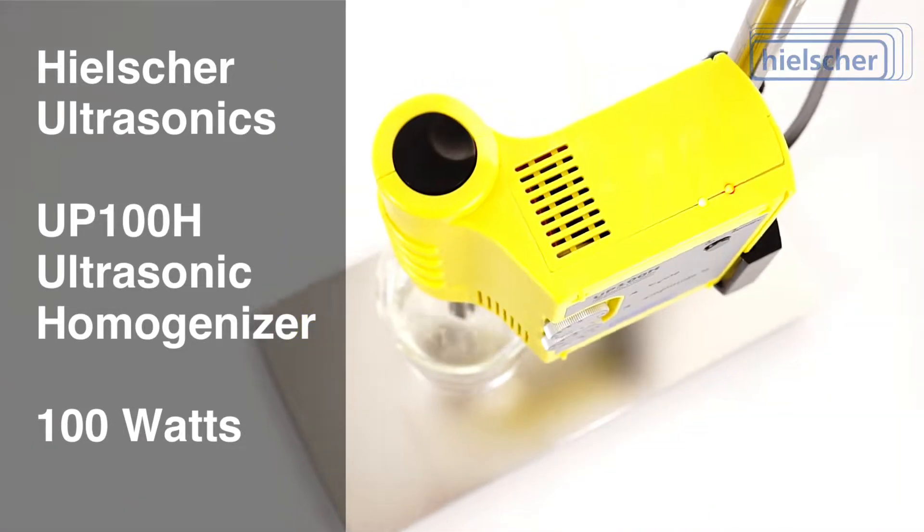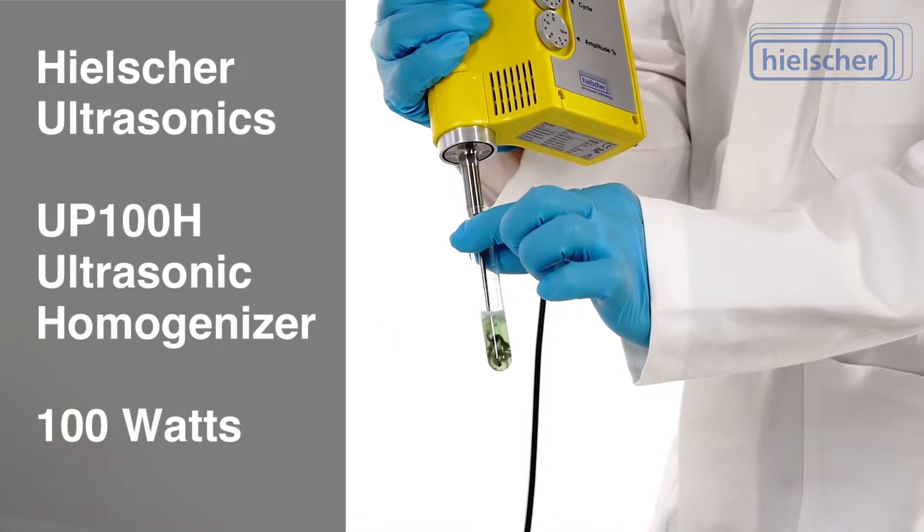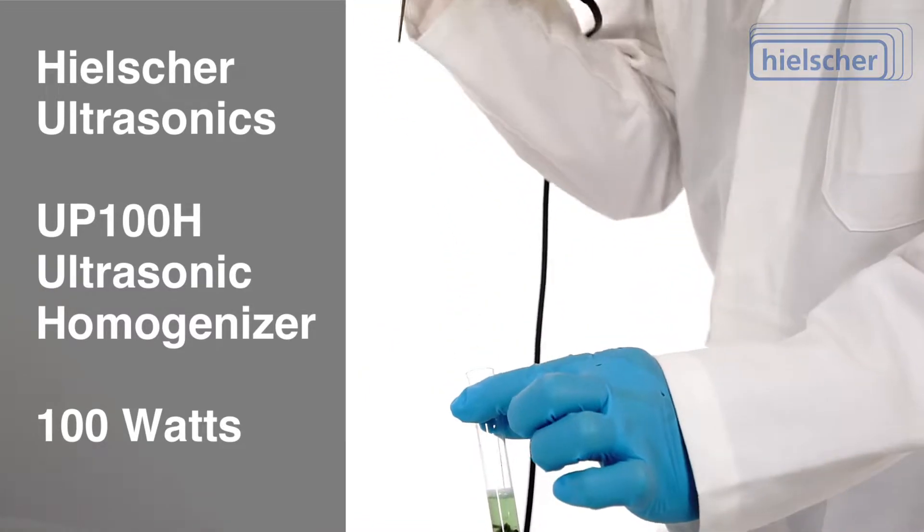The Healshure UP100H Ultrasonic Homogenizer. Compact, easy to handle, versatile applications, reliable results.